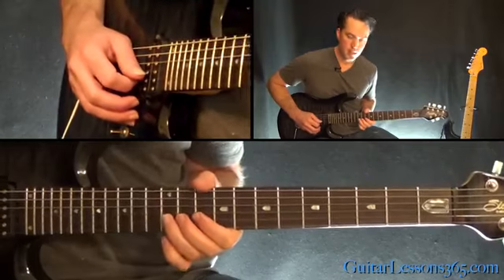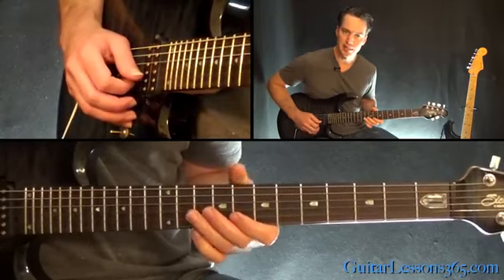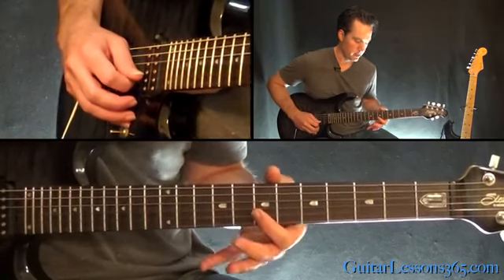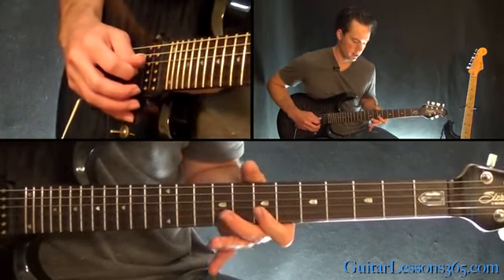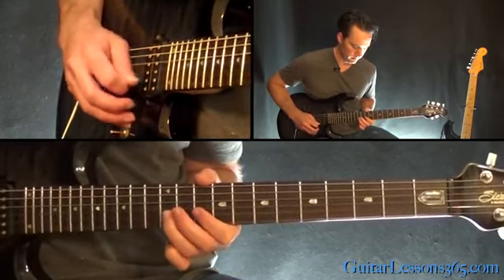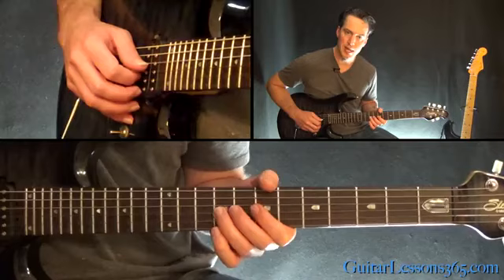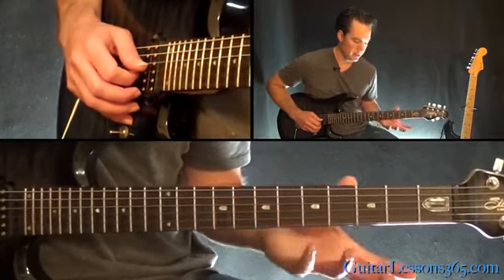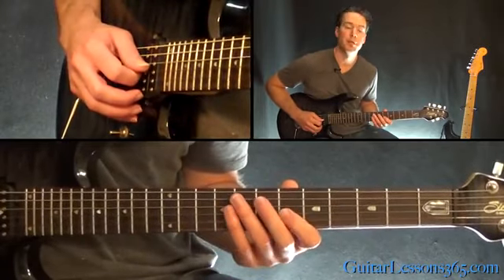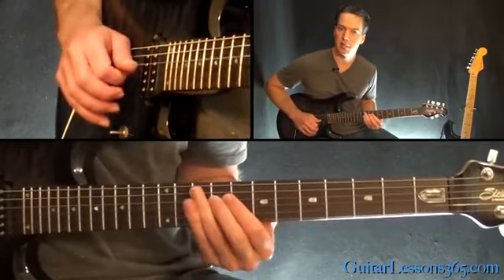Then we have this little sequence. That's just 12-10, 12 on the B. Then 10-8-10. And then play 8-7-8. Then 7 on the B, to 9 on the G, back to 7 on the B. Then 9-7-9 on the G. And then you're going to end this sequence — play 7-6 on the G, then pick 7 again and pull off to 6, to 7 on the D. Pick it and slide in.